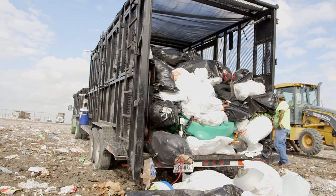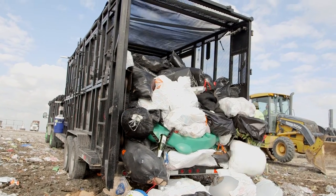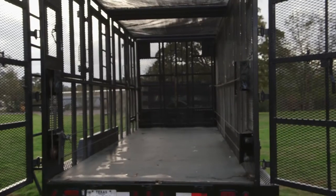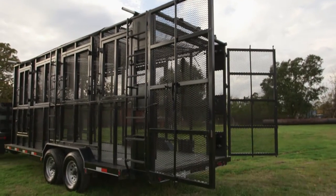The Trailerator's total cost is a fraction of what it takes to purchase even a medium to larger size garbage truck. This system was created out of a need and a market niche — not having to purchase a large garbage truck while still being able to offload materials in an efficient, safe manner.